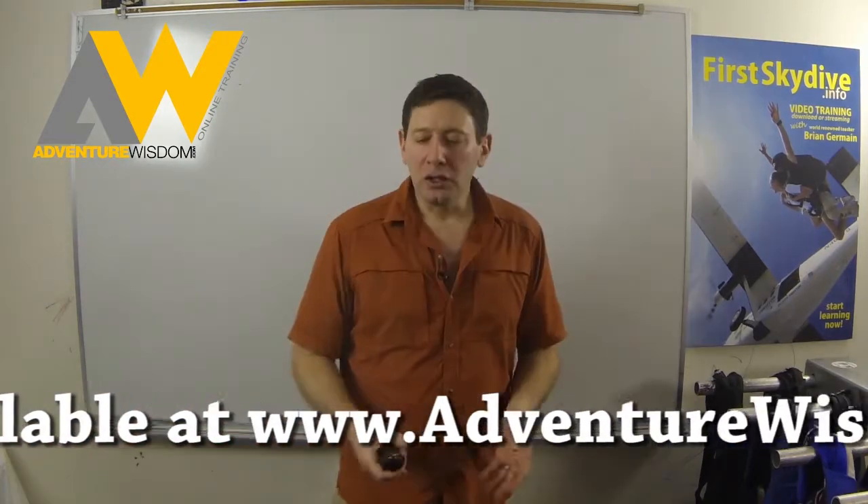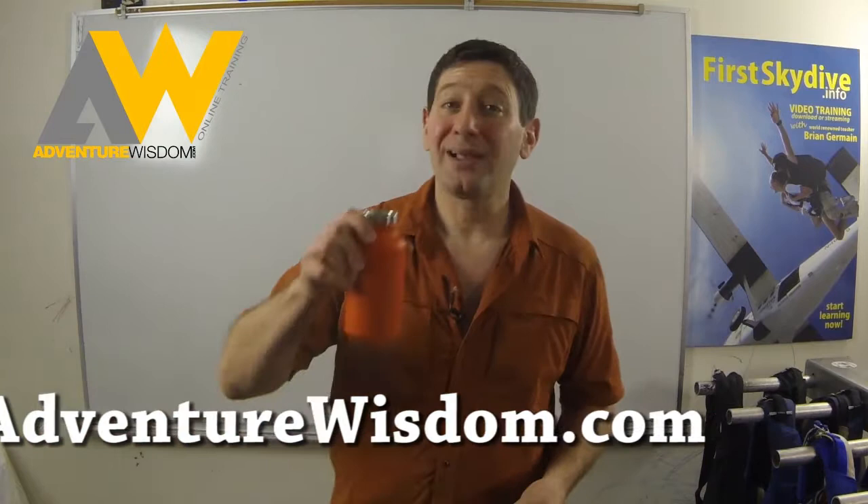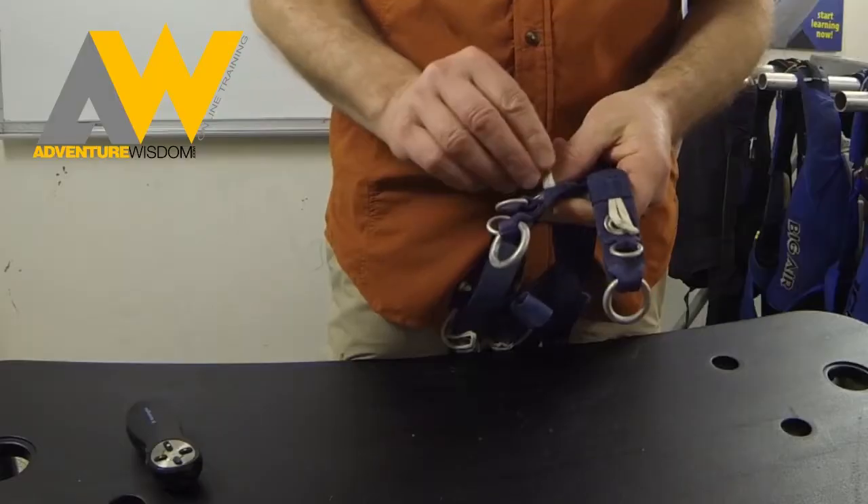Pin flaps, closing loops, then there's the pilot chute. Does it hurt to explore? No, of course not. Your rigger may do this and they may not do this — I'm just saying.